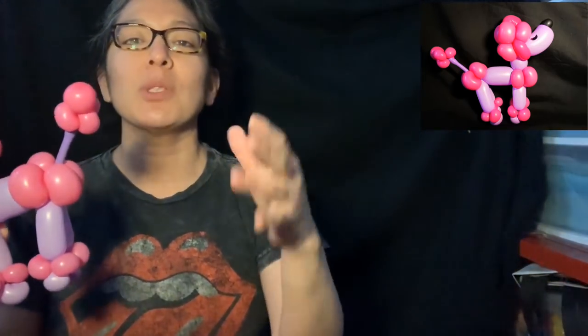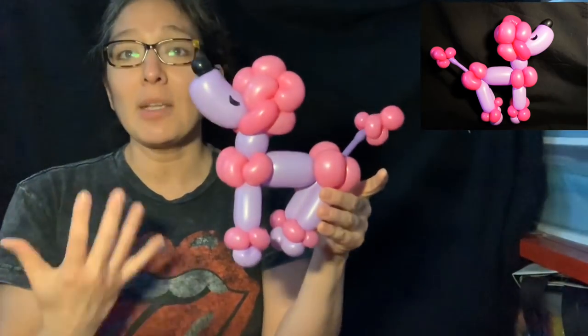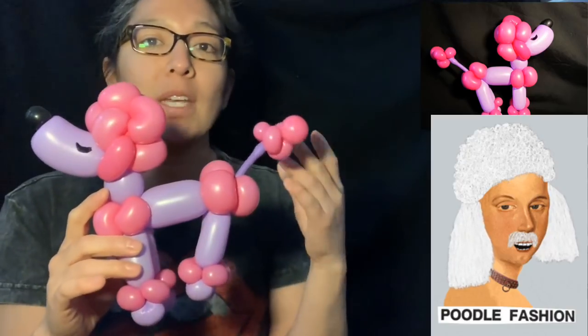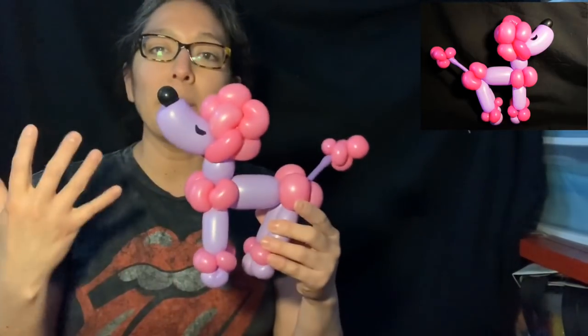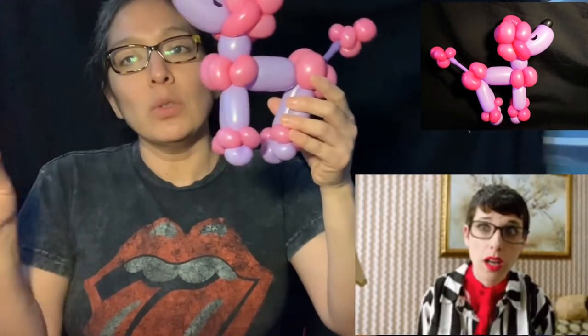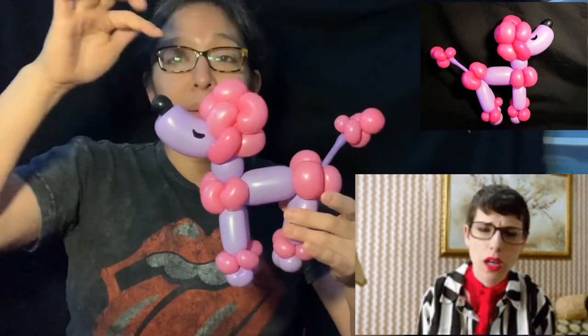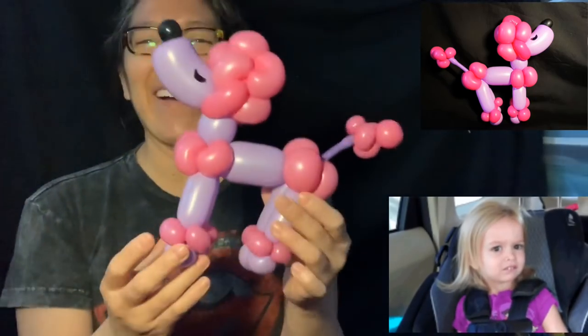Thank you so much for watching and subscribing! If you're not already on my YouTube channel, like and subscribe — you'll see a lot of cool designs. I'm trying to make something new and cute. Everybody asks for a poodle, and this is an easy simple design but a little more elaborate, with the choice of many different balloon sizes. When making balloons for a lot of people, keep balloons pre-inflated and just use a little, cut and tie, so you'll have pre-inflated balloons ready for the next design.